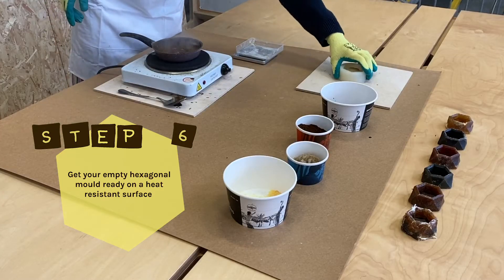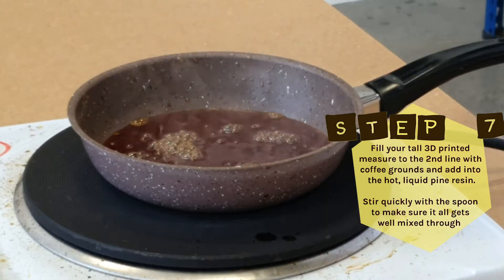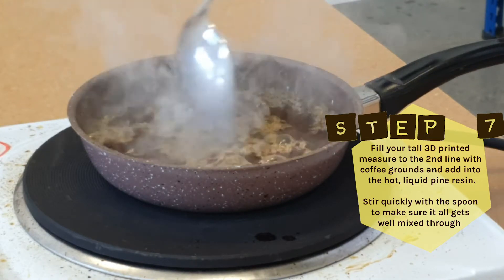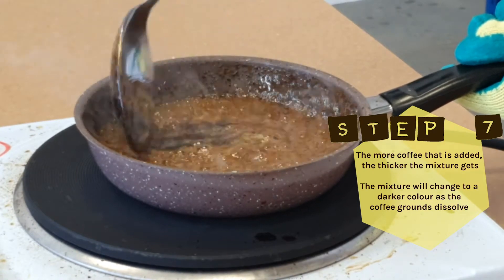Step 6: Get your empty hexagonal mold ready on a heat resistant surface. Step 7: Fill your tall 3D printed measure to the second line with coffee grounds and add into the hot liquid pine resin. Stir quickly with a spoon to make sure it all gets well mixed through.